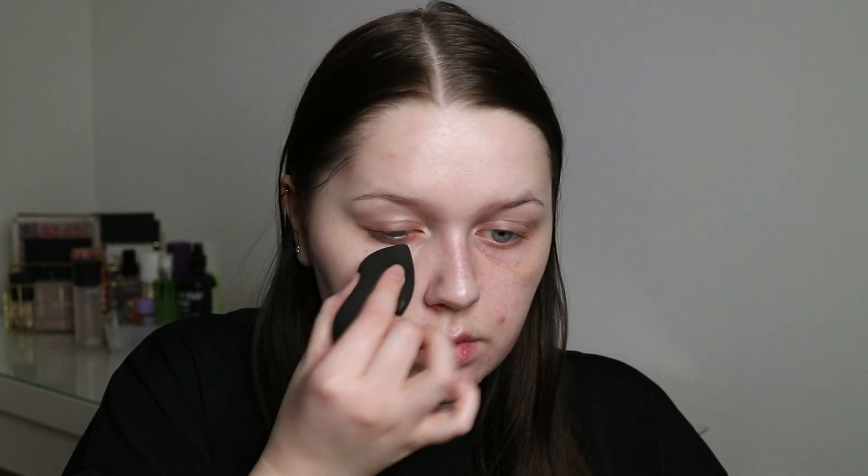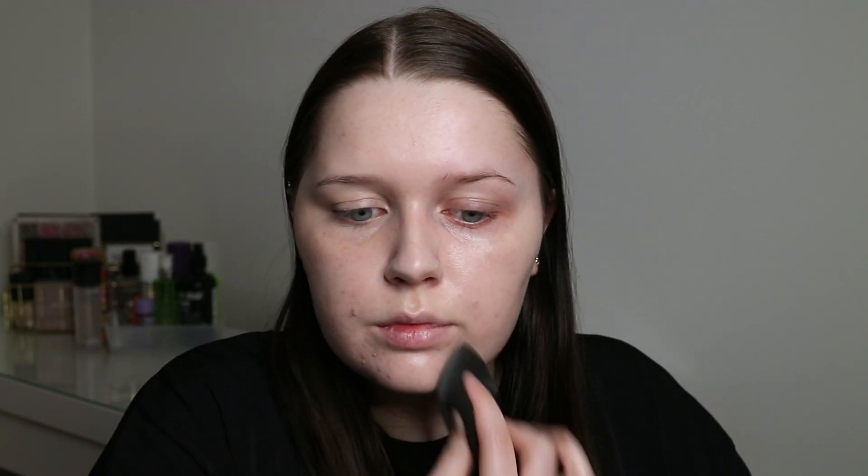I've been switching between two foundations lately. The first is the MAC Studio Fix Fluid and the other is the Bobbi Brown Skin Foundation. I'm going to use the Bobbi Brown one today as I want a skin-like texture and a glowy finish. I'm applying it with my Beauty Blender — I take a couple of pumps onto the back of my hand, dip my Beauty Blender, and start blending it out.